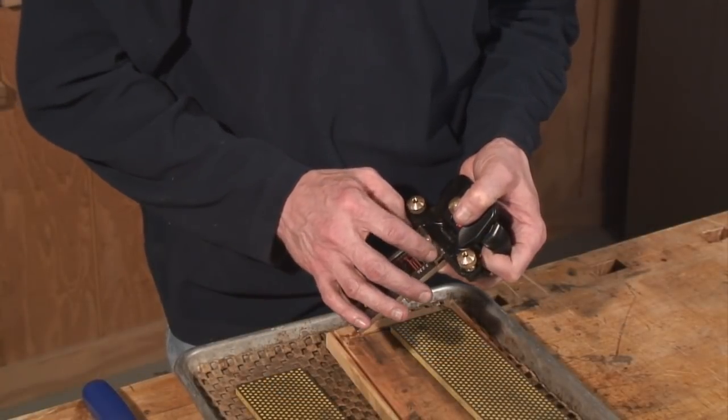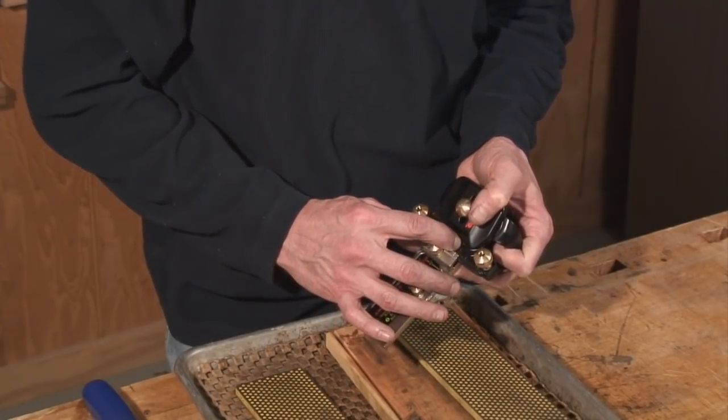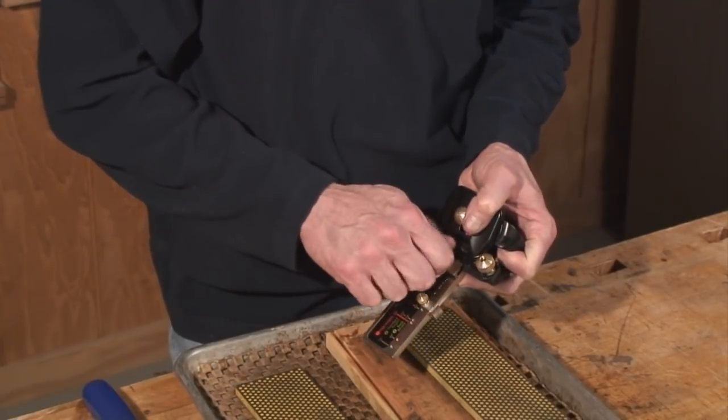The first thing you want to do is make sure your chisel is in the honing guide properly. Make sure this hash mark is pointing to the correct chisel width. In this case we have a 1-inch chisel, so I'm going to set this at the 1 and tighten this thumb screw.